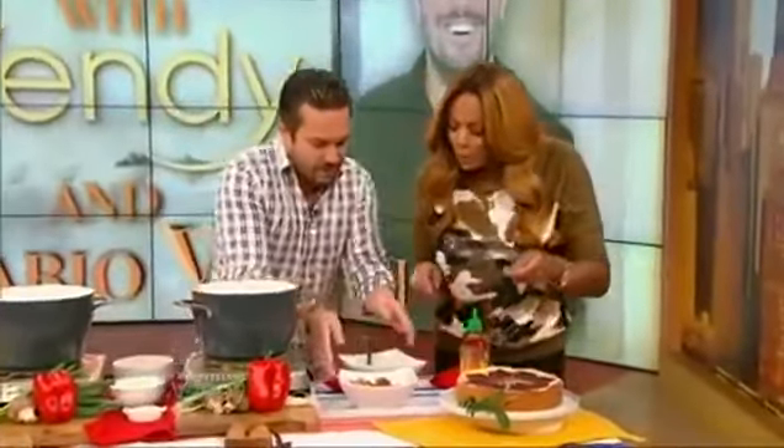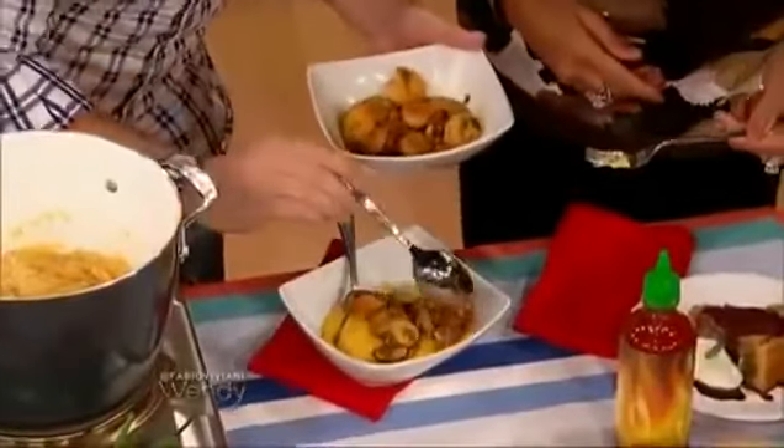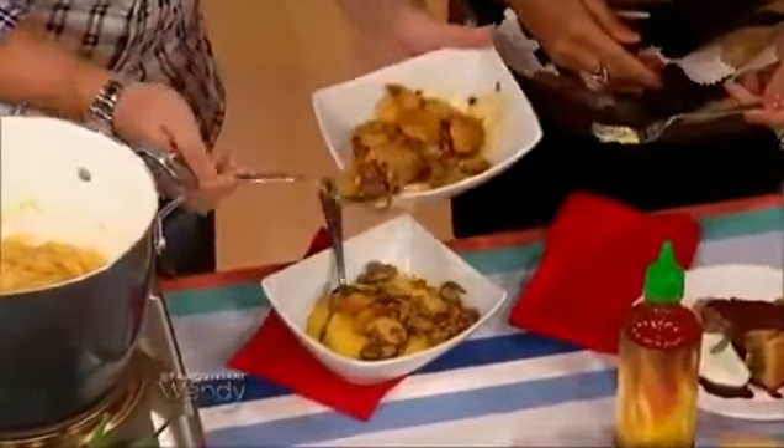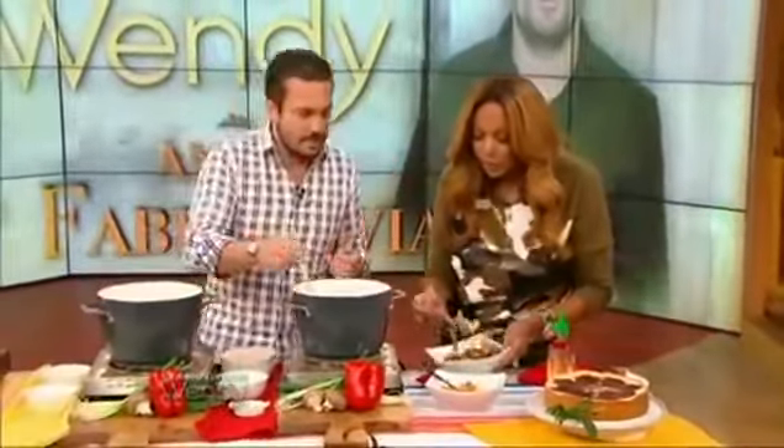That's the final dish. And then what we do for the amusement of your palate — we scoop the shrimp, the mushroom, and the chorizo on top. I'll be the judge of this. It's a good dish. Very American and it has a twist.